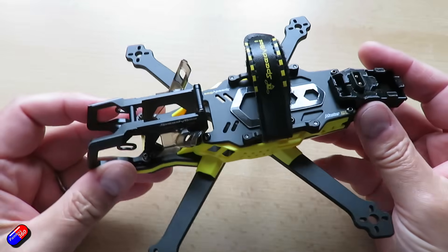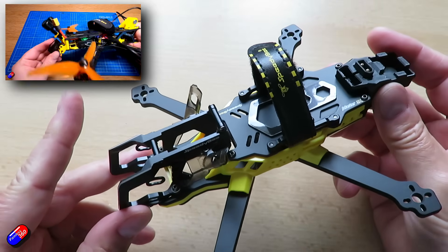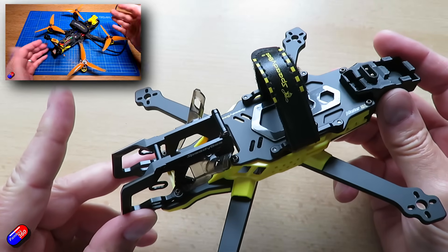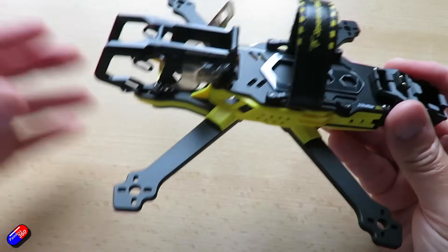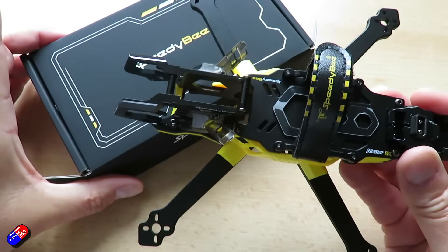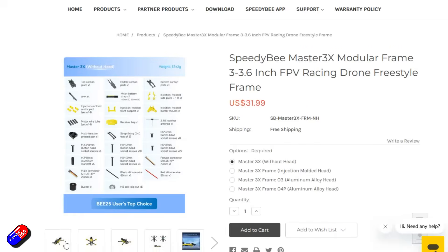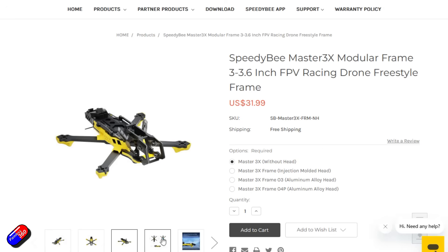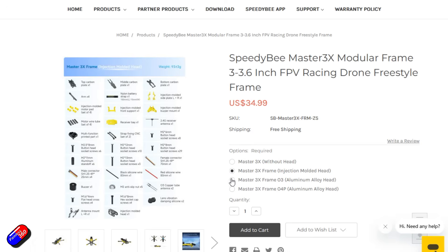I'm a fan of Speedybee frames and I've built quite a few of them. In fact, one of my last quadcopter building for beginners series used a Speedybee frame because they are really well made and go together really nicely. Everything you need comes in the box and they aren't super expensive. This frame without the head unit is about $32, and with the aluminium head it's still under $40 for everything you see here.